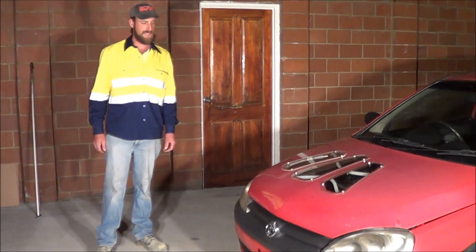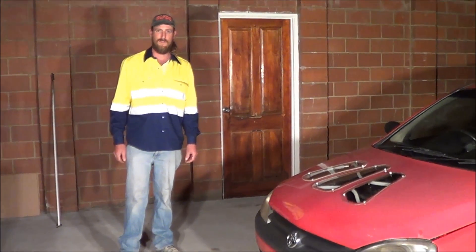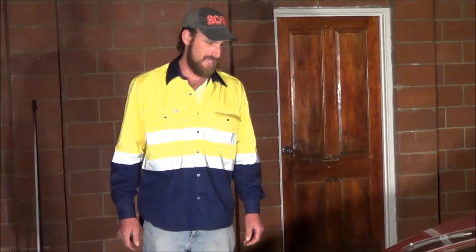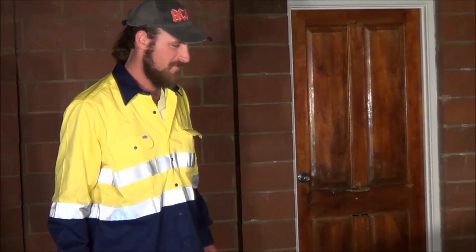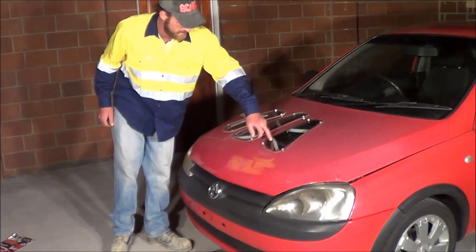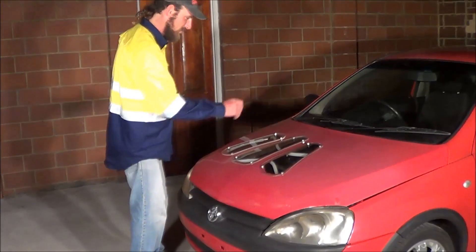G'day, today we're back here with the Blaze Cut fire suppression system. We're going to give this thing a go like I promised you. We're going to burn a car — exactly, this car is the one. It's a Holden Verena. We've set it all up, put the first X on the bonnet. You can see the system through there so we can see the flames as they come through.